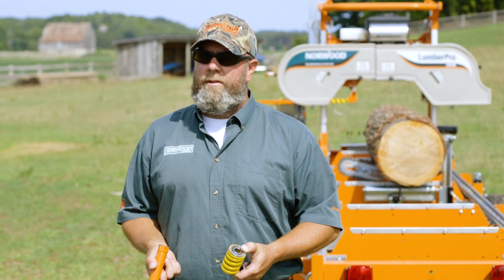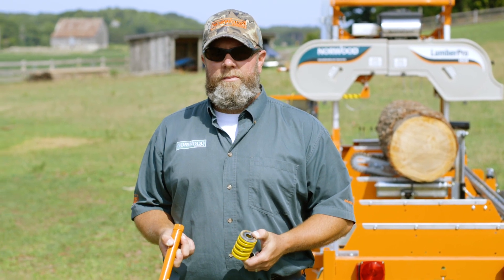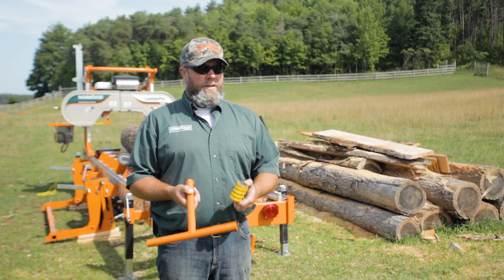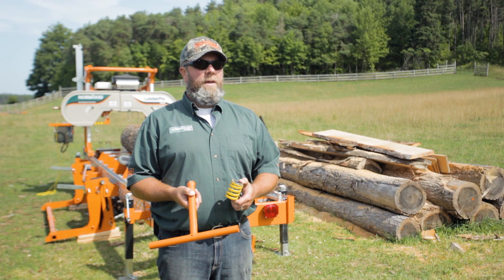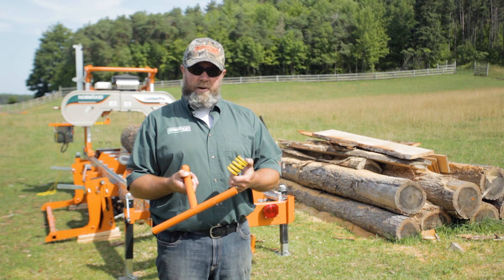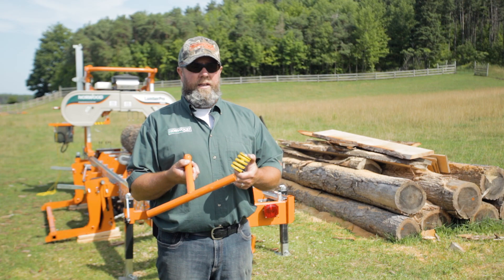Hi everyone, Trev here from Norwood Sawmills. We're getting more questions regarding tension. I know we did a previous video where I explained that five full turns will get you to max tension, but apparently some guys are unclear on where that five turns starts from. So I wanted to take things apart a little bit more and give you some instructions that might help you understand how this system works.